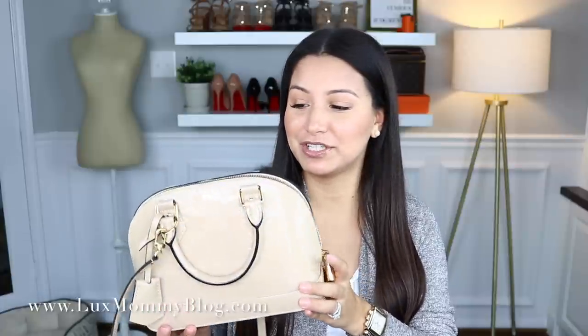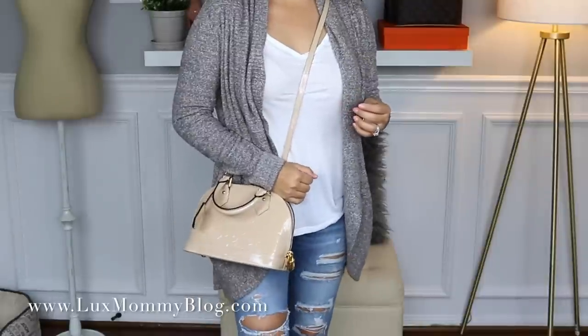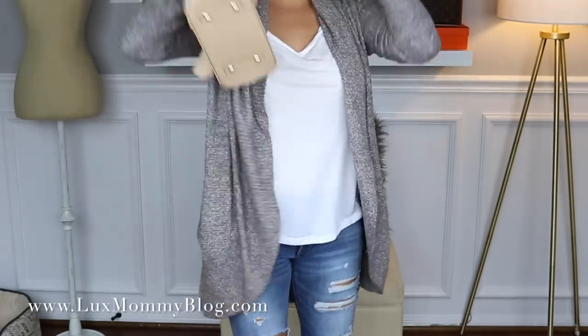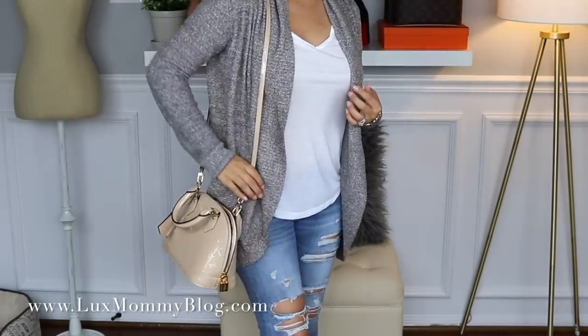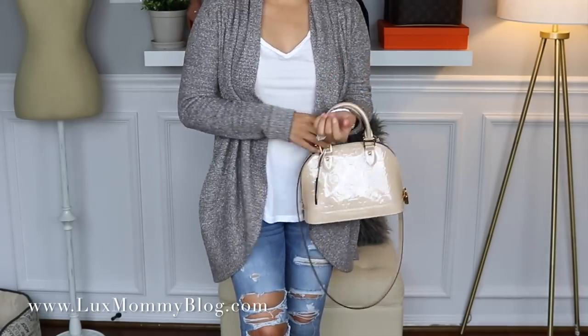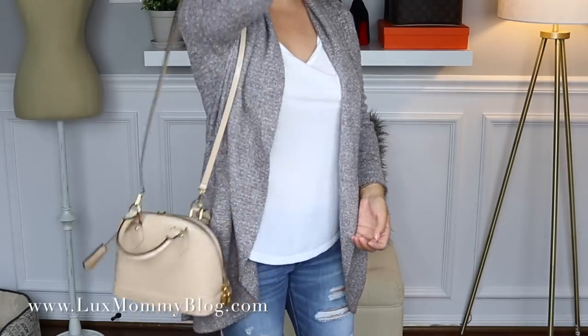The next bag is my Alma BB in the Vernis Dune — the color is stunning. I will admit I really don't reach for it much now that I have the YSL, and I probably will eventually sell this bag, but it is still such a beautiful bag. I prefer to wear this one crossbody with the long strap. Here it is crossbody — it's just such a cute bag and I love this color. The length is perfect. On the shoulder with the longer strap it still looks good. I'd probably never carry it handheld unless I was wearing a cocktail dress — for the size, I just prefer it crossbody or on the shoulder.